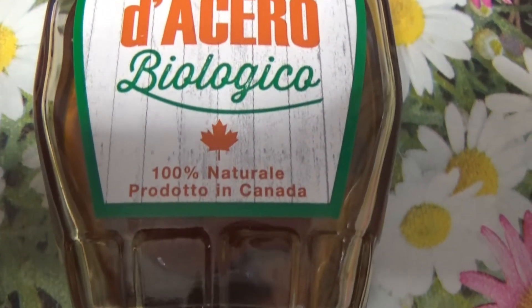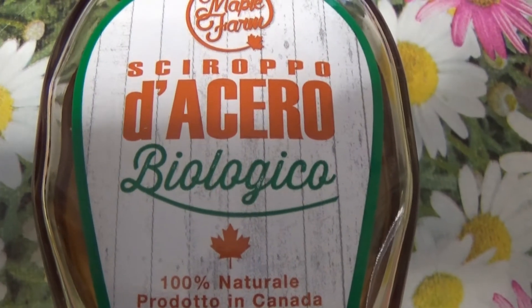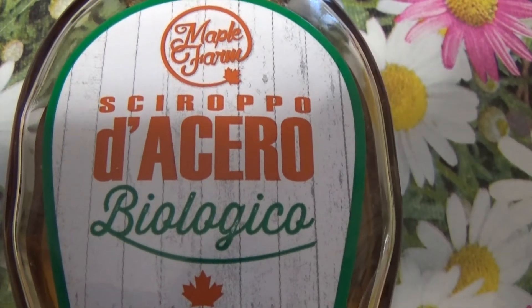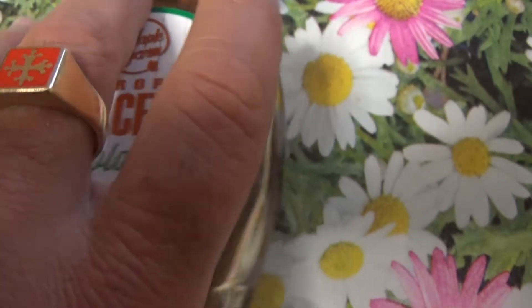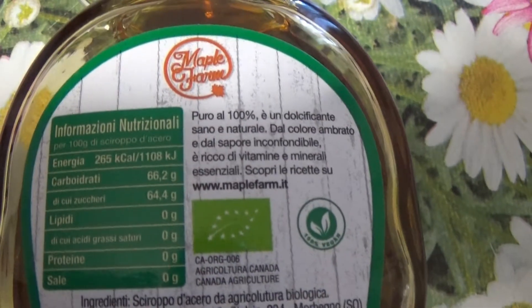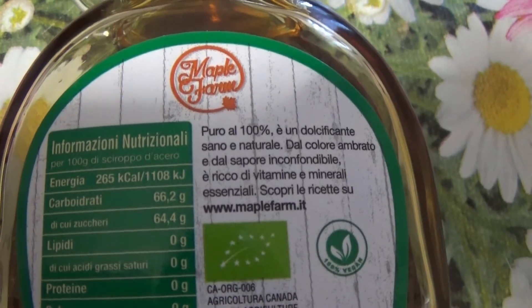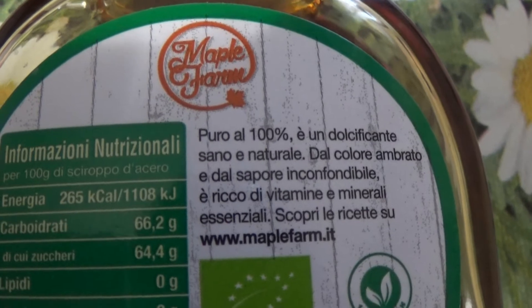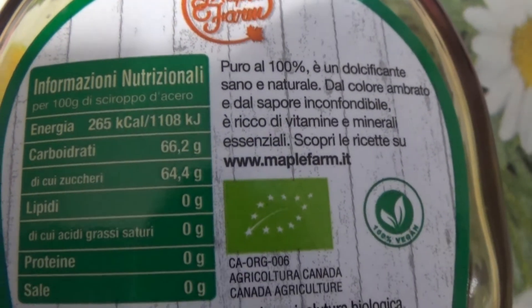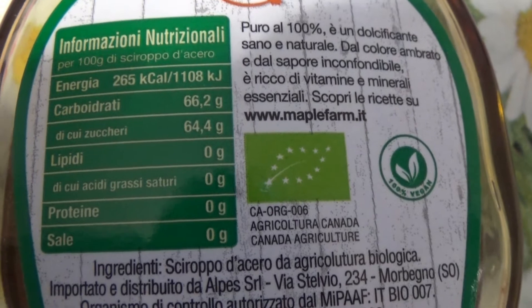Lo sciroppo d'acero 100% naturale e biologico del Canada è un dolcificante naturale prodotto dagli alberi, una pregiatissima linfa. Al contrario di altri dolcificanti, lo sciroppo d'acero è ricco di vitamine e minerali come potassio, calcio e ferro, utili alla salute e alla dieta quotidiana. È energizzante, rimineralizzante, depurativo e drenante.